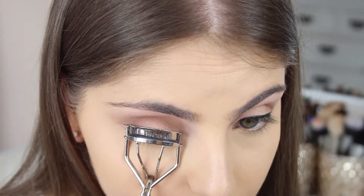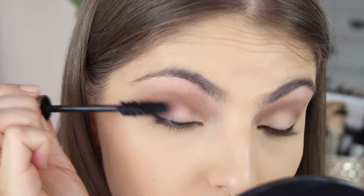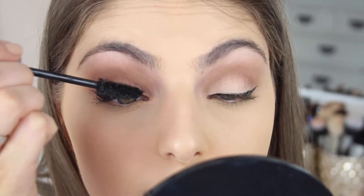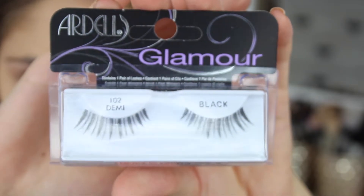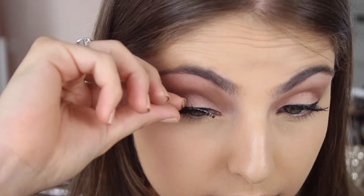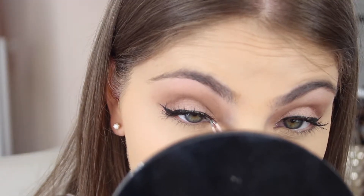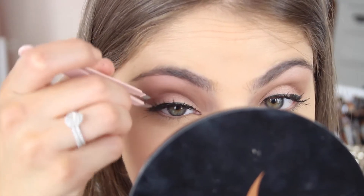You then want to curl your lashes and apply some mascara. The mascara I'm using is by Laura Mercier. With this eye look, you really want the focus to be on the lashes because the eyeshadow is quite simple. So you want to apply a good amount of mascara and some great lashes. These lashes that I'm using are one of my absolute favourites — they are the 102 Demis by Ardell. I love how these lashes make your eyes look really doll-like and pixie-looking.